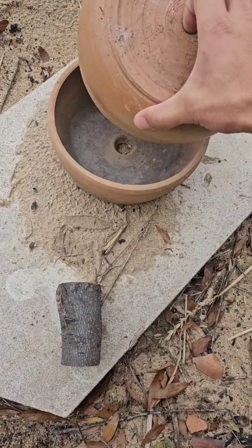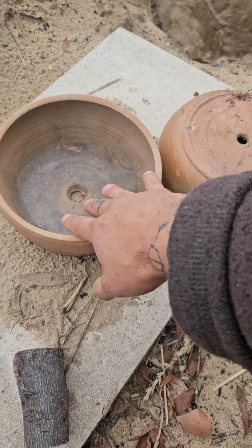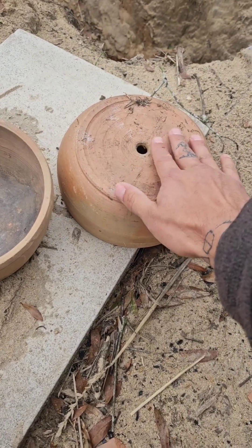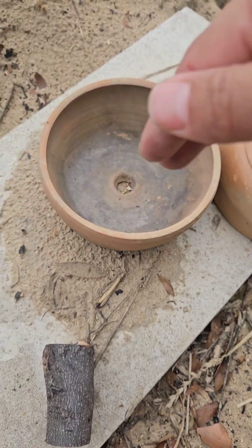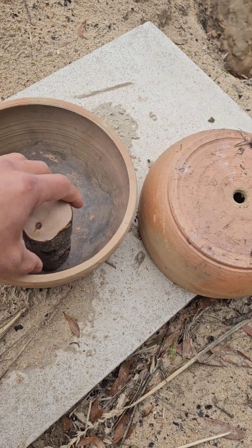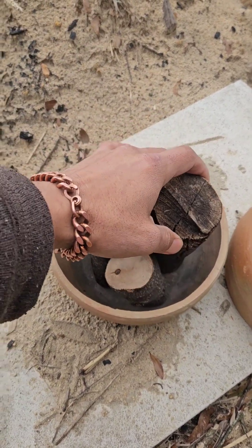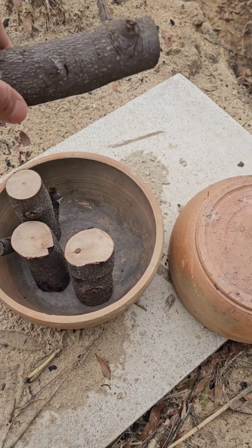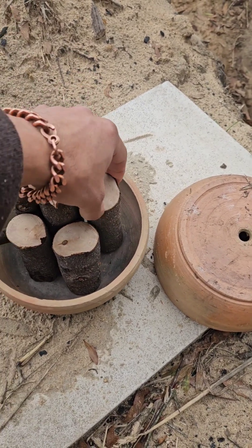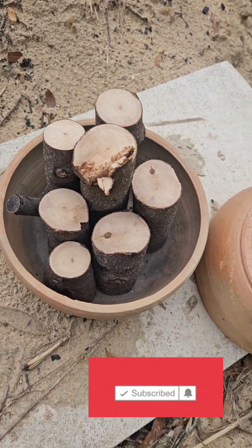For the first step, you want to make yourself two bowls — really you only need one hole. What I'm going to do is cover it so that no air pulls from the bottom. Get your two pots and place your dead wood inside — dead and dry. You don't want to start this with green wood because it has too much moisture in it and it will not make charcoal. You need a lot of heat, and it's just not ideal. What you want is already dried, cured wood.